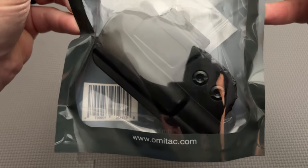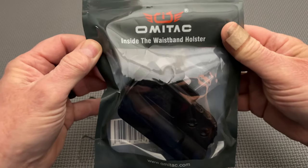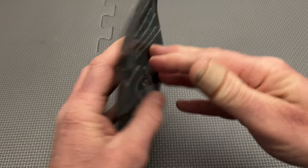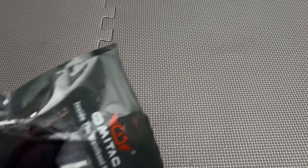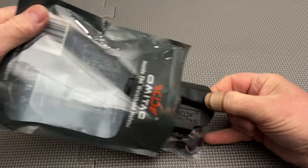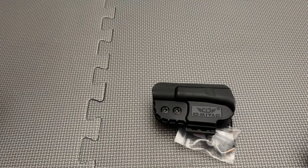Today we are reviewing the Omitak Inside the Waistband Holster. This is a minimalist holster which is made in China by a Chinese company. Now, if reviewing a Chinese firearms holster offends your Second Amendment sensibilities, that is understandable. But if you plan to discard this holster review already, I warn you — the Omitak does have a few features that American holster makers can learn from.